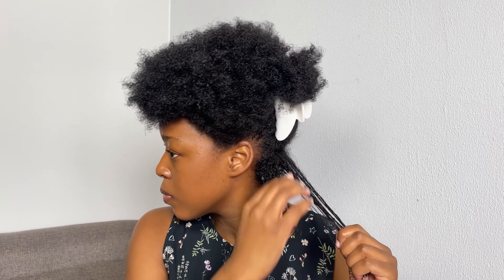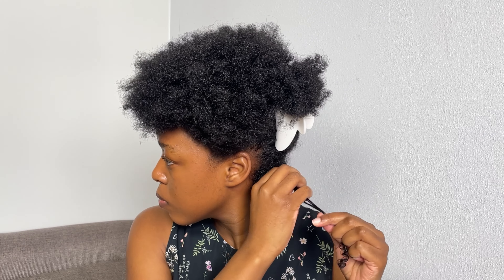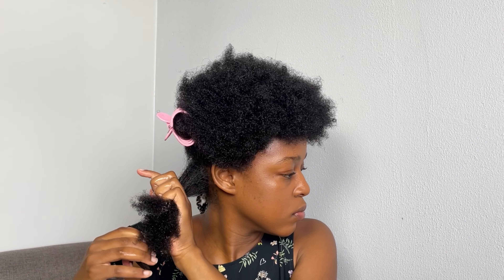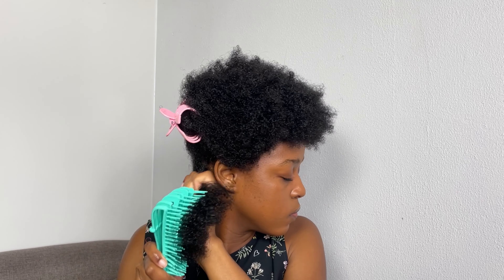You guys might notice that on the first section I kind of struggled with shingling and curling the hair. I must say I got the rhythm from the second section, because it takes a while for me to get into the rhythm of curling and twisting. But from the second section, you guys will see that the curls started coming out just right.